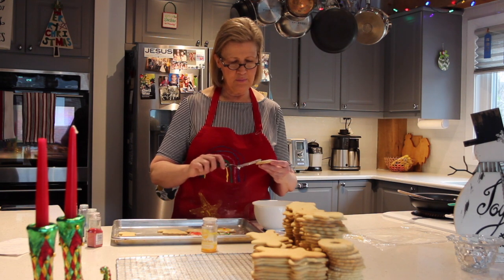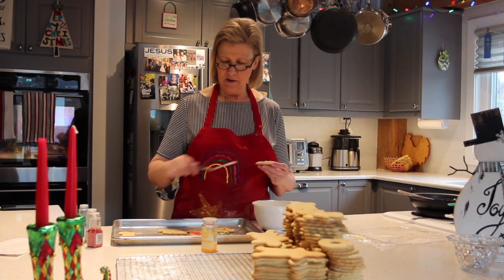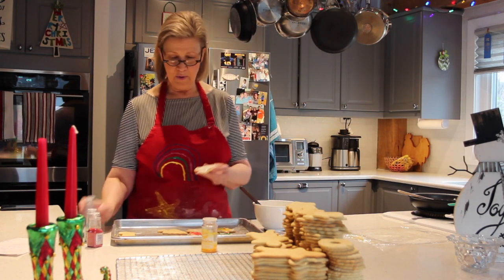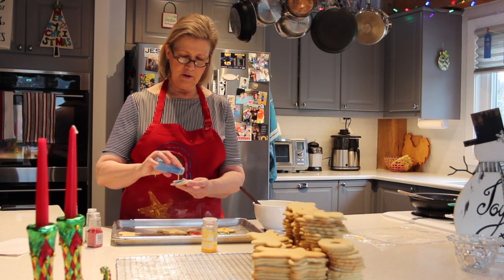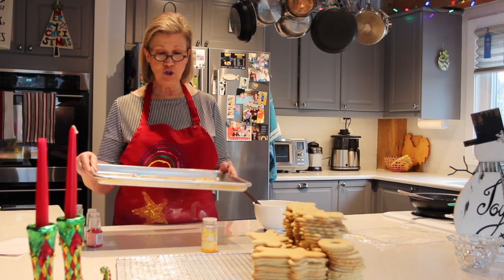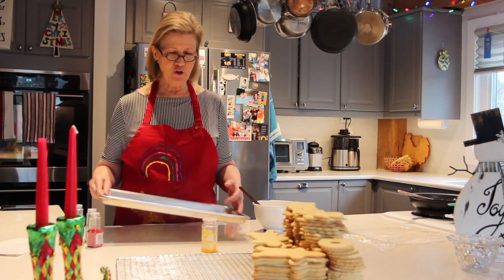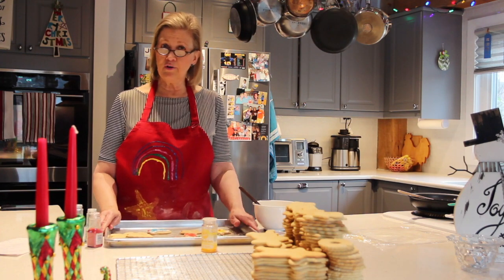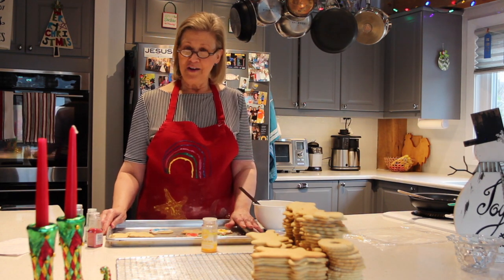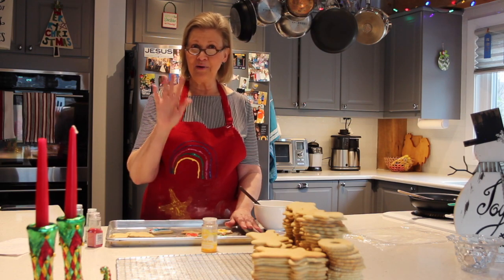Last but not least I'll decorate one of these bell cookies. I like to do those in blue, and I'll take a cinnamon red hot and put it in as the little clapper at the bottom, then add some blue colored sprinkles on my bell. There you have it — a pretty easy way to make your cutouts, decorate them, and enjoy them. If you're not good at making frosting or you're in a hurry, you can also buy a can of frosting and sprinkle them up. Thanks again for joining me — I'll look forward to seeing you next time. Bye bye!